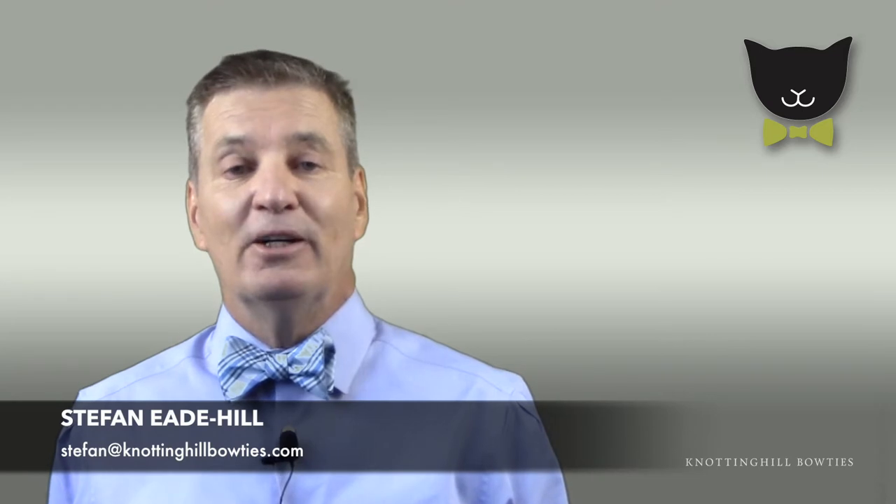Welcome to Notting Hill Bowties. I'm Stefan Ede Hill, the Palm Springs Bowtie Guru and owner of the fabulous Notting Hill Bowties. One of the most frequently asked questions I get is how do I tie my bowties so tremendously well? So today I will answer that question and more. Let's get ready.